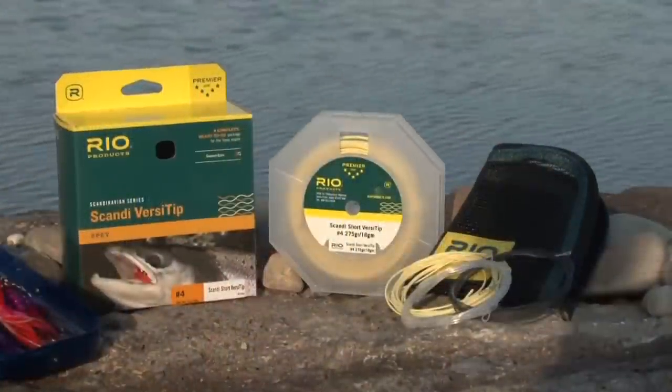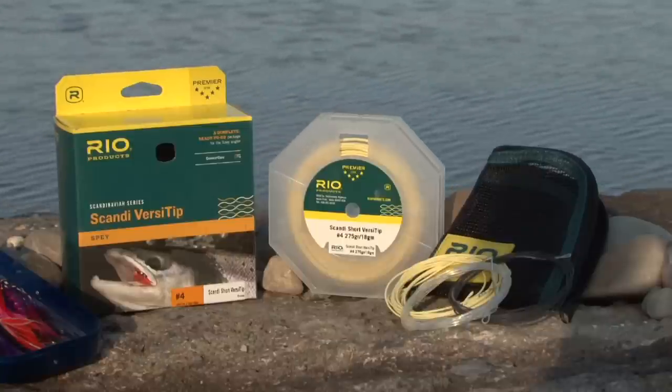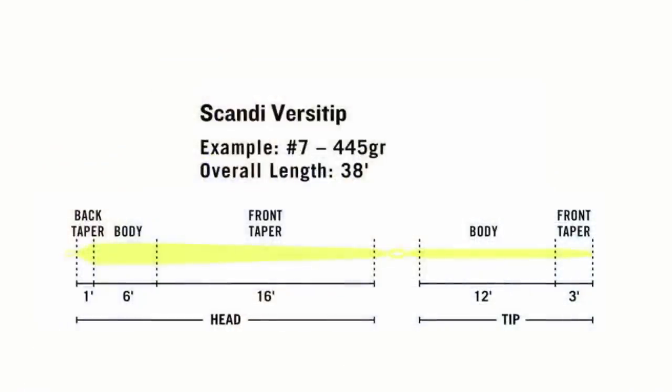Rio also offers that as a package. You can get the Scandi Short Versa Tip, packaged with four 10-foot-long tips, ideal for shorter rods. Or you can get the Scandi Versa Tip with 15-foot-long tips — the longer ones — which are the ideal lines for the longest spay rods of 13 feet and more.